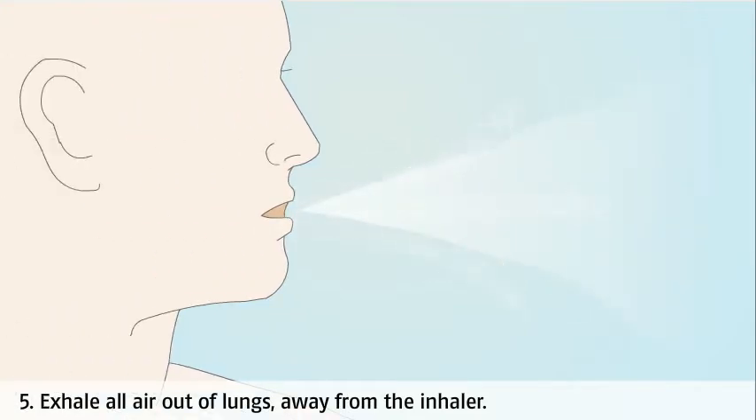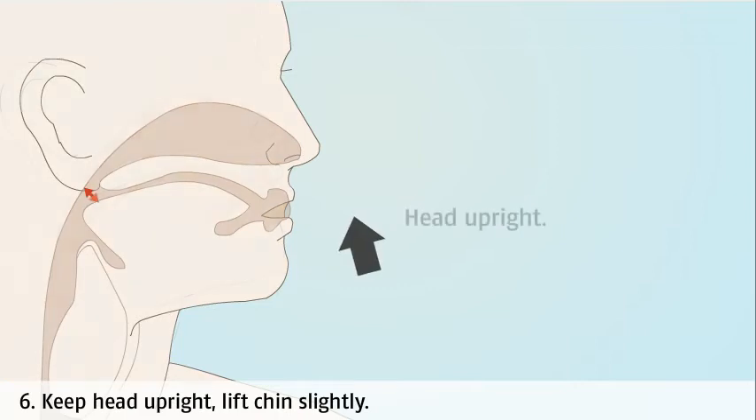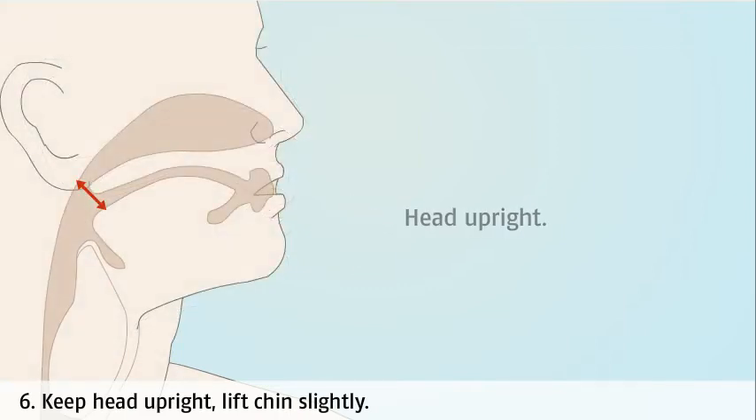You will need to replace your inhaler periodically as these sharp rods will blunt over time. Breathe out fully before inhaling the dose. Keep your head upright and lift your chin slightly — if your chin is tilted down, the medicine will enter your mouth and throat rather than your lungs.